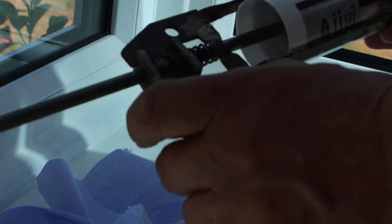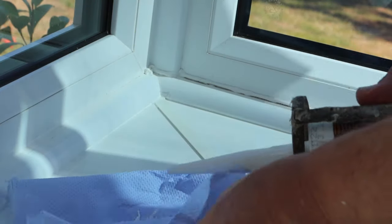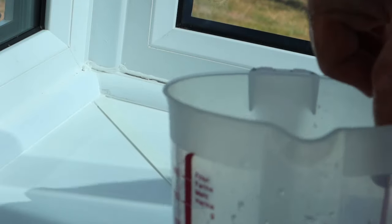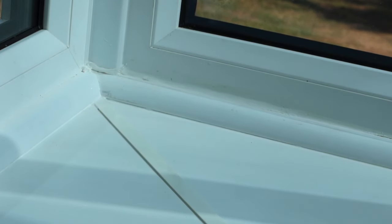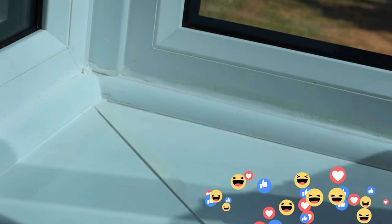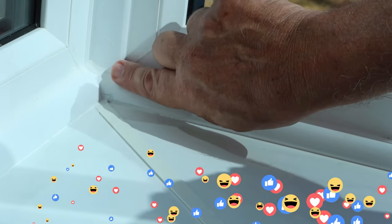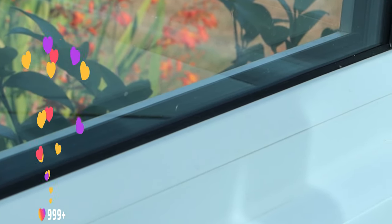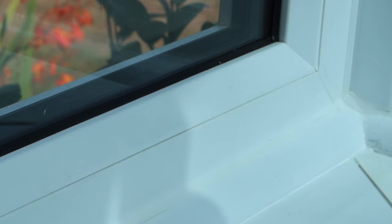You can release the pressure on this by the button here, and that'll stop you wasting too much more coming out the end — so put that away for now. Dip your finger in the soapy water and just go across gently. You should get almost a perfect finish first time. Now you can see that we have fixed that join, and you just need to go around and do that to all the remainder of any gaps while you've got all your equipment ready.